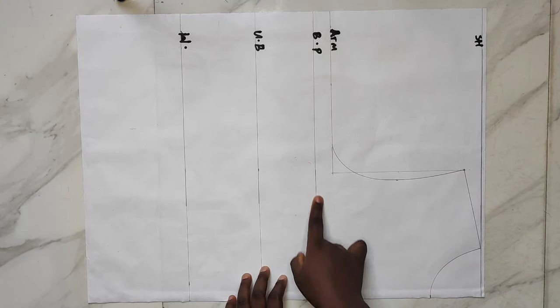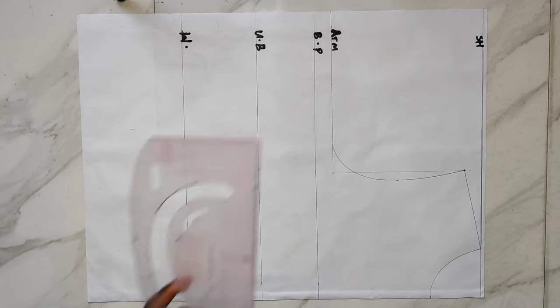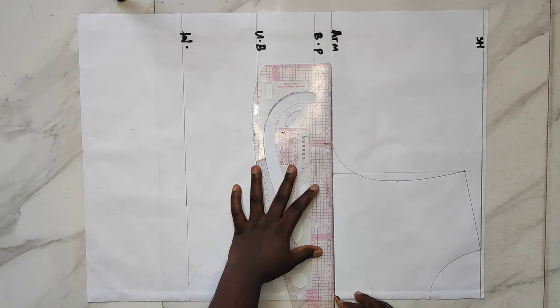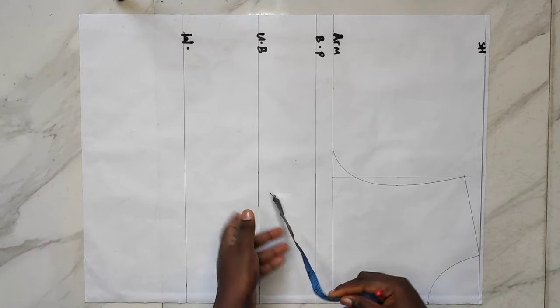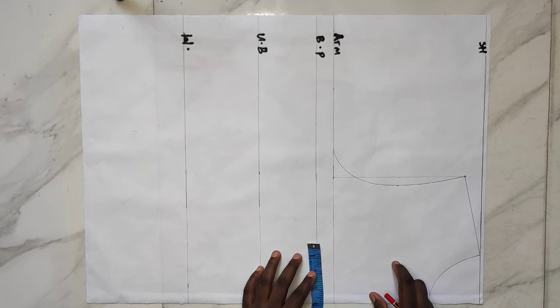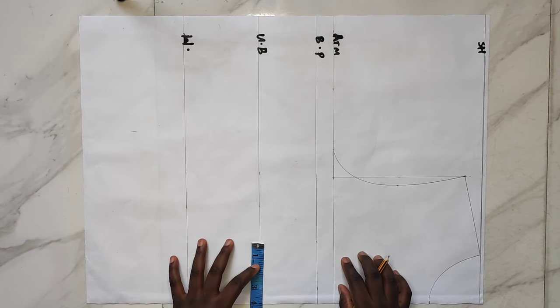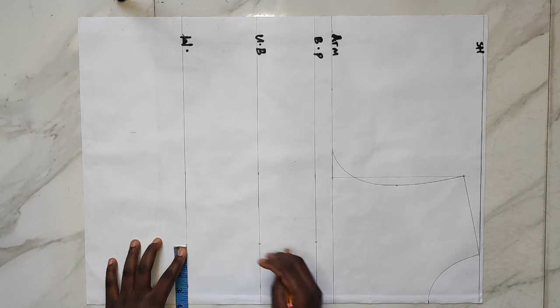I've already labeled the lines on my pattern: my shoulder line, my arm side, first point on the bust, and then my waist. I'm going to extend my arm cycle line to the center of my bodice, then take my nipple-to-nipple measurement from my bust points to my waistline. The nipple-to-nipple measurement I'll be using is 7.5 inches — my actual measurement — so I'll divide 7.5 by 2 and mark that from my bust point through to the waistline.